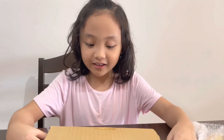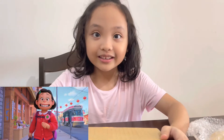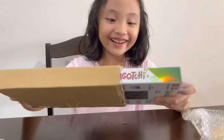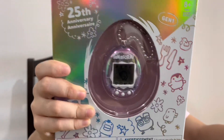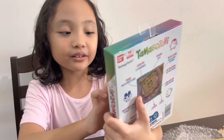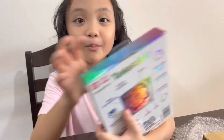Hey guys! I already unboxed my Tamagotchi. I just saw this from Turning Red. So now, let's see what's inside! This is what I got. It is like light pink, so this Tamagotchi is Gen 1. So let's open it!